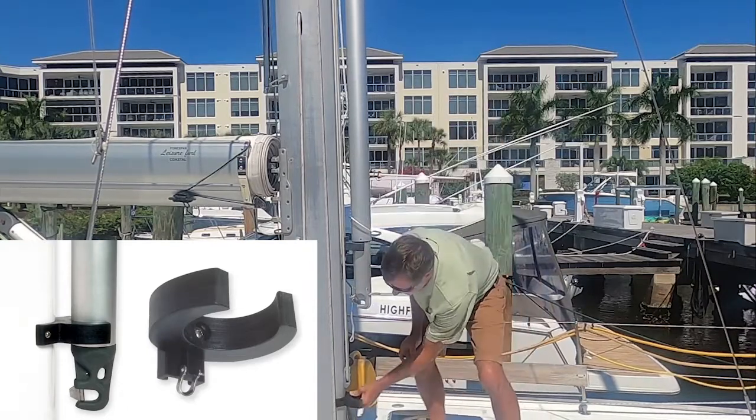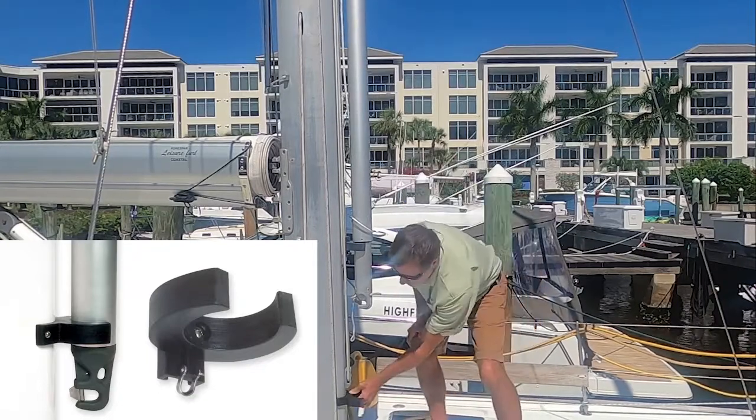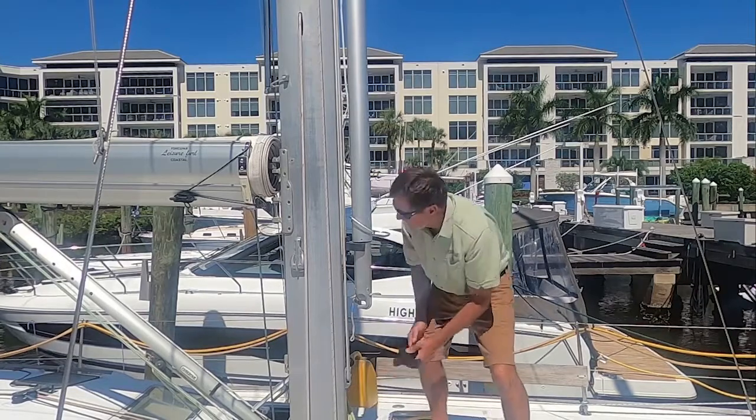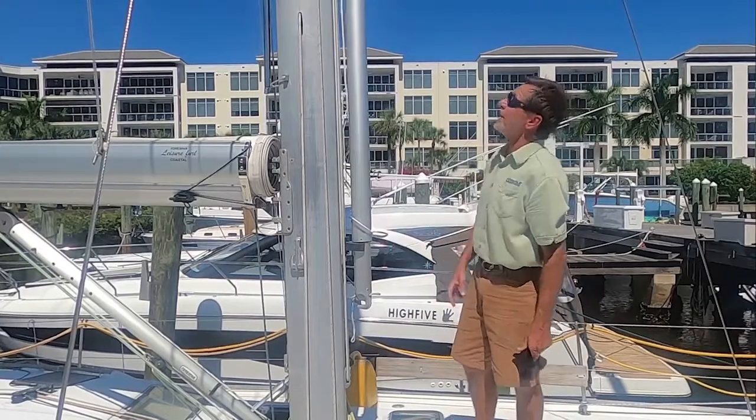You can also mount one of these, which is screwed into the spar using holes here — it's called the MPC mast chock. So those are a couple of different ways to store the lower end of the pole.